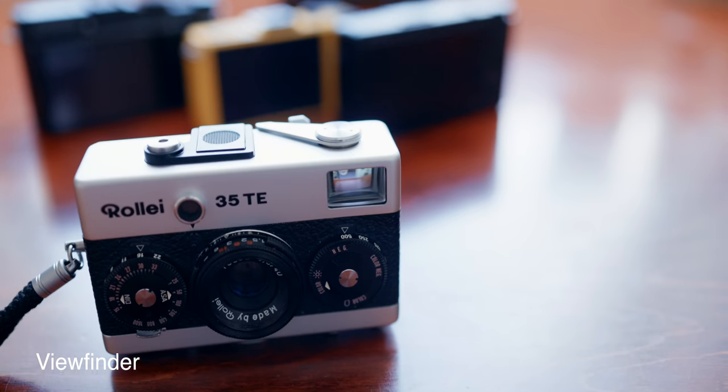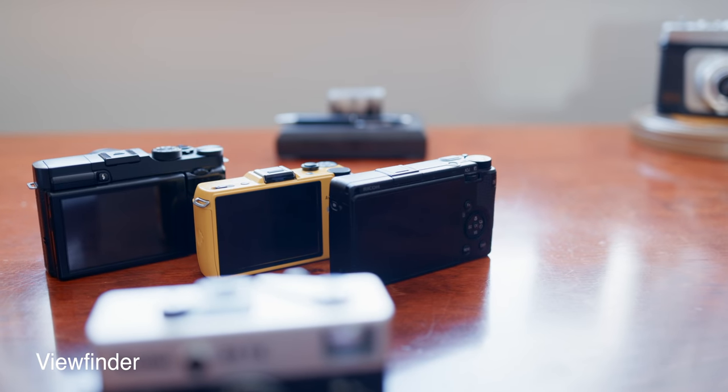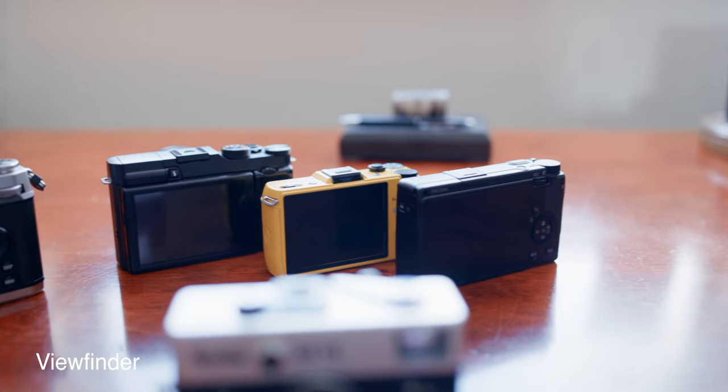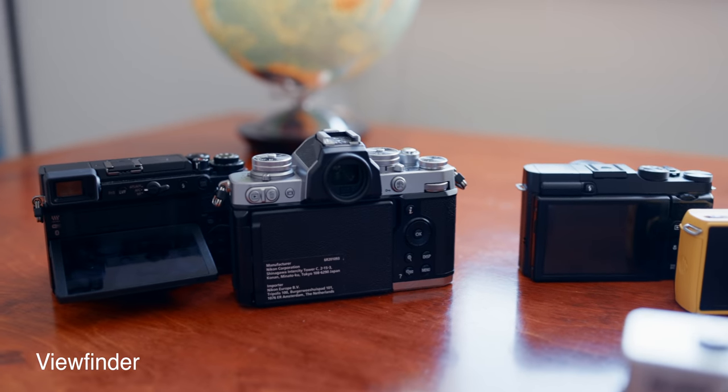Viewfinders: the Raleigh is the only camera that has a viewfinder and receives two points. The Nikon and Panasonic get one point each for having dual displays with a built-in loupe.